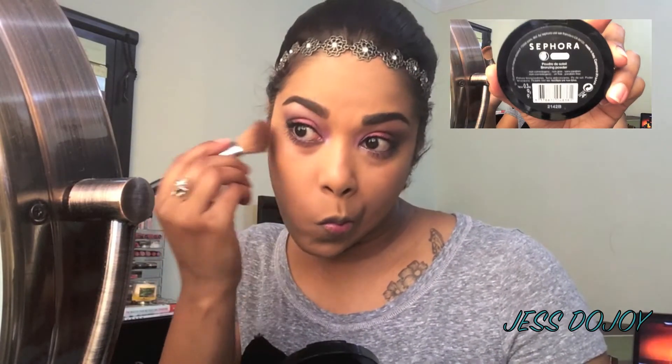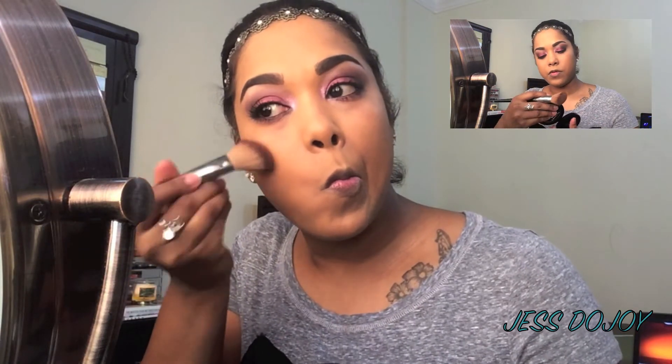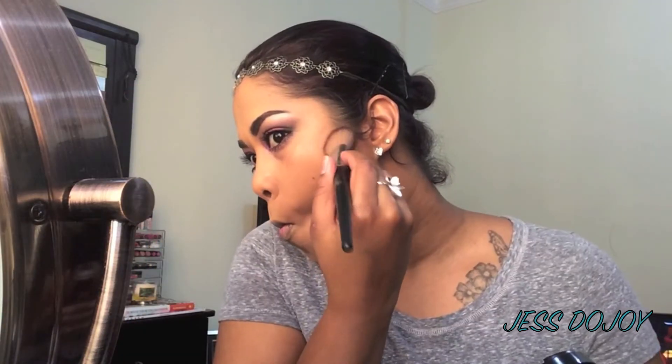Now I'm going in with my contour. Today's bronzer is going to be by Sephora in Fancy Deep number three. Doing the usual — you guys know how we do it.